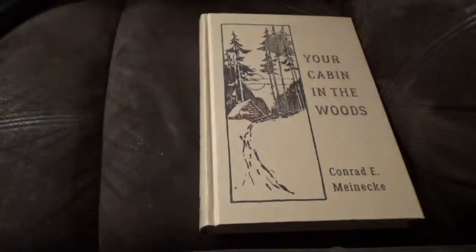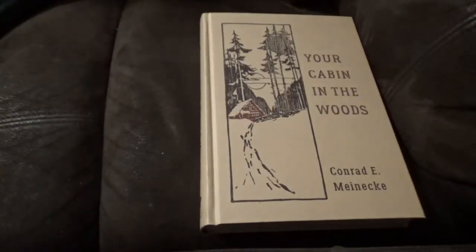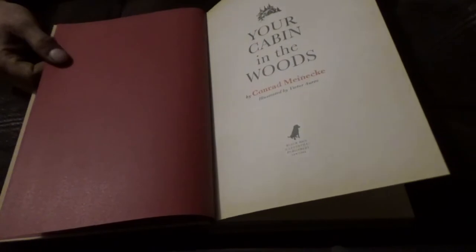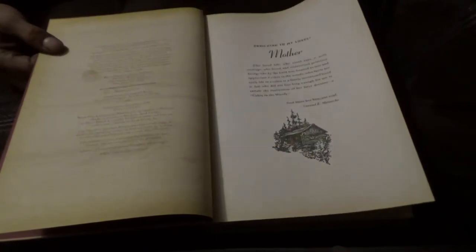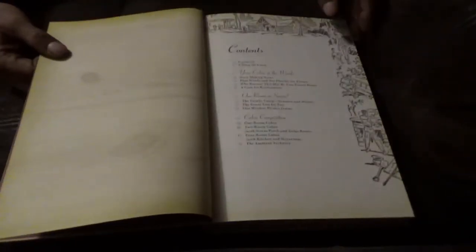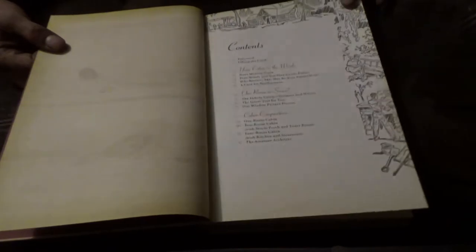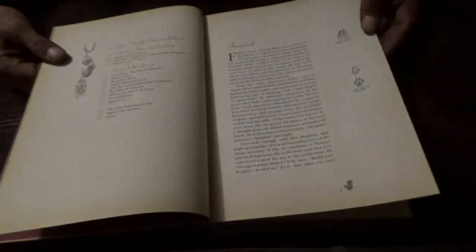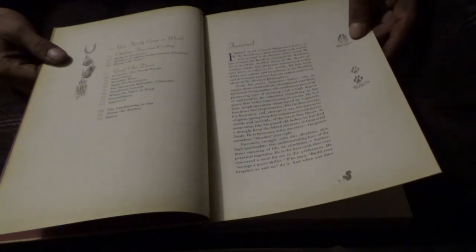First book is Your Cabin in the Woods — a really neat hardcover. One thing I really like is the pages: they're very hefty, with a sharp cut edge, kind of old school, and they have fake yellowing around them so it looks old. Looking at the table of contents, there are cool little things in the margins — drawings, prints of different animals and whatnot.